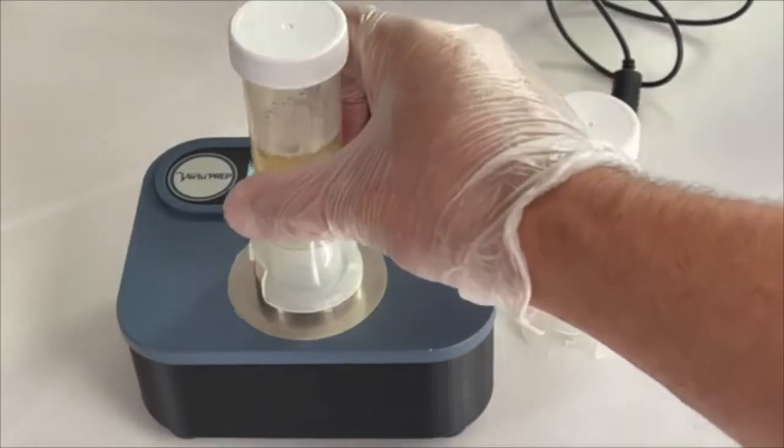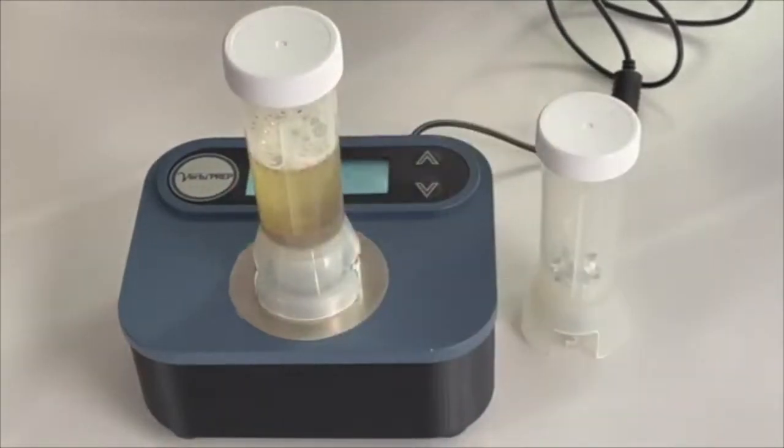Measure the sample and extraction solution into the Virtu Prep tube and seal tightly with a cover. Twist to lock it on to the mixer. The mixer will start and stop automatically.